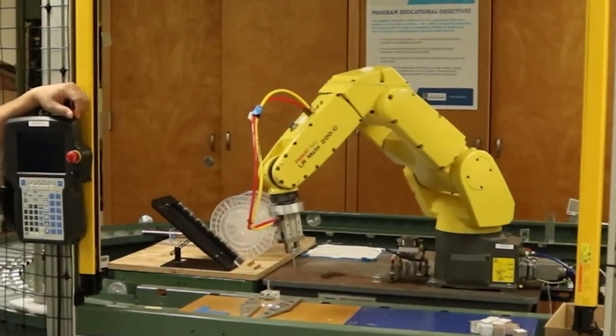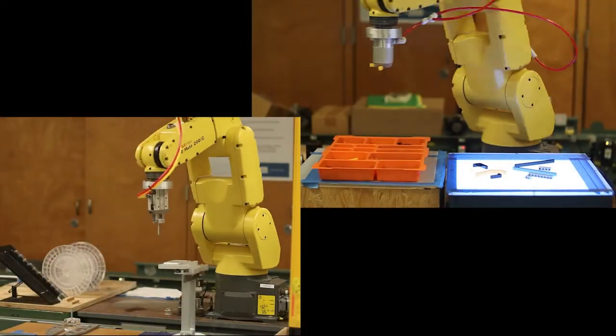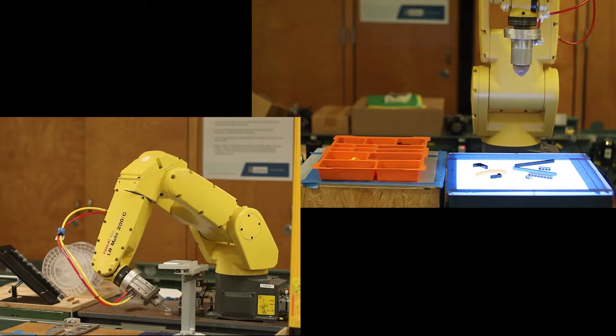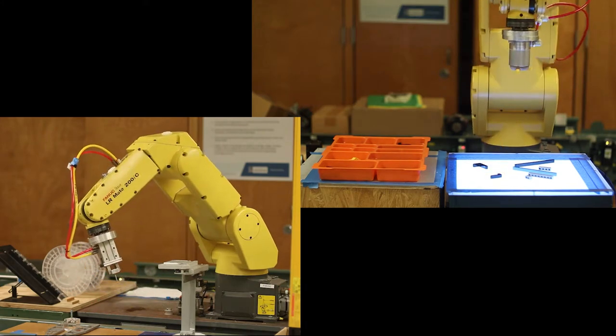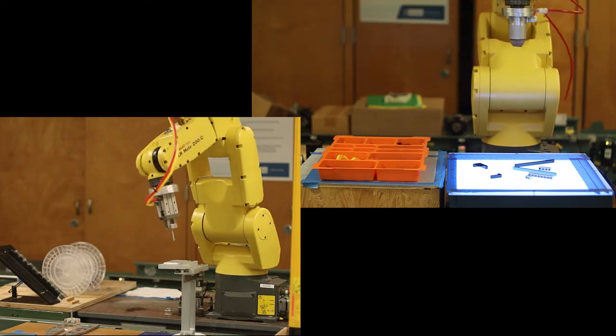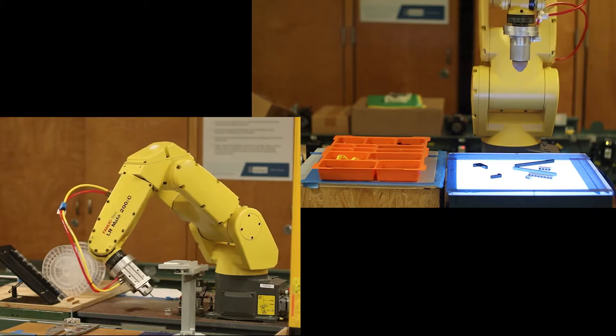This is our LR Mate 200 IC FANUC robot. It is a 6-axis style robot, which means it does a very good job of approximating the same movement that you or I could do with our own arms. In the lower left video, we can see how the robot is able to bend and twist so that the pointer is able to be kept in the same position relative to the part.